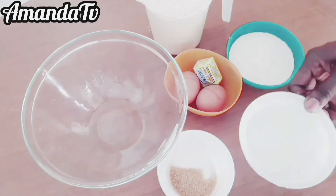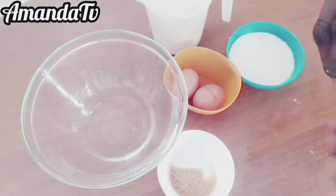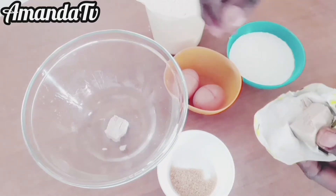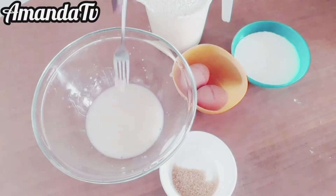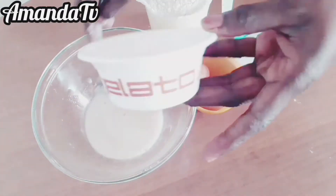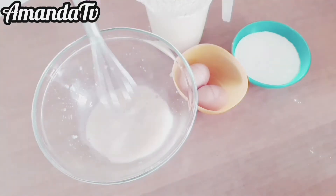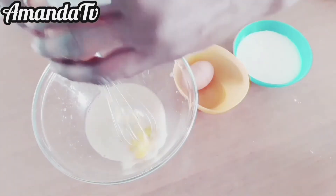To achieve this, these are the ingredients you need. You need an empty bowl, water, brown sugar — I used cane sugar but you can use any sugar of your choice — salt, eggs, milk, and plain flour.